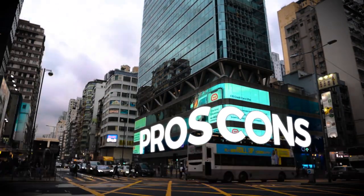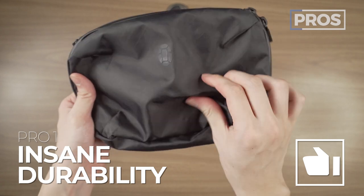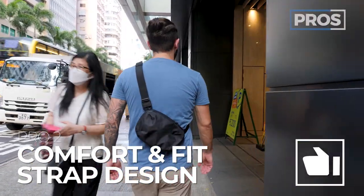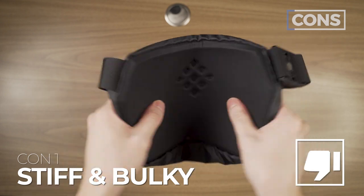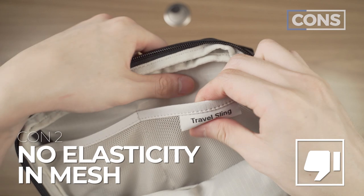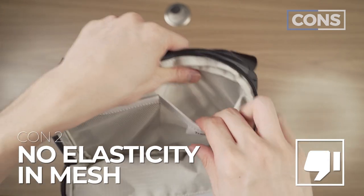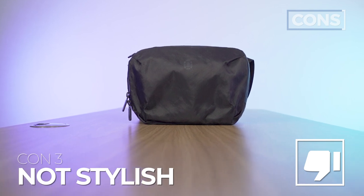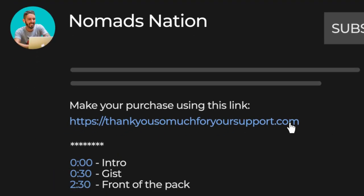Let's talk about the pros and cons of the Tortuga Travel Sling. Pro number one: obvious — insane durability, specifically this Shell 200 material. Pro number two: I love the comfort and fit of this strap design. And pro number three: these interior materials just rock. But not every product is perfect. Con number one: for a travel sling, it is a little stiff and maybe bulky compared to other travel slings that can be compressible. Con number two: I just wish this mesh had a bit of elasticity — I don't like the mesh. And con number three: I don't think Tortuga ever makes the most stylish products. Compare this to like the Alpaca Ghost Sling Mini — it's just got a bit more chicness to it. If you've evaluated the pros and cons and you're getting that sling, just remember we ask that you use the first link in the description to make sure you get the best price and help support the Nomads Nation YouTube channel.